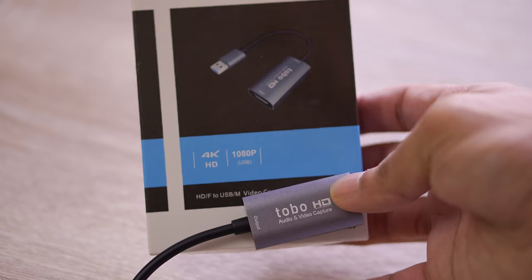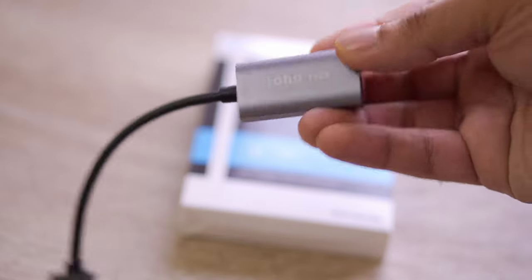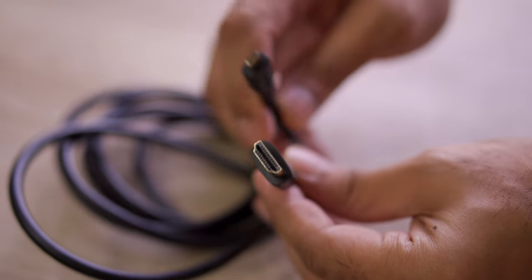One step ahead from there is to use a DSLR, attach it to your computer, and bring the camera feed into your Zoom call. For this you will require a capture card — I will put the link of the one I am using in the description, but technically any full HD capture card would work. Along with the capture card you will require an HDMI connecting cable to your DSLR. Before you buy that, be sure to check which type of HDMI output is available on your DSLR — it could be a mini HDMI or a micro HDMI. The combination of a decent capture card and HDMI cable should not cost you more than 1,500 rupees — less than the cost of an entire webcam.